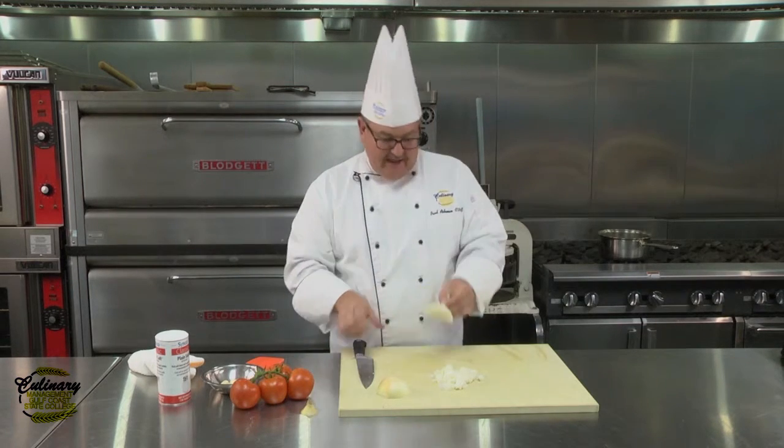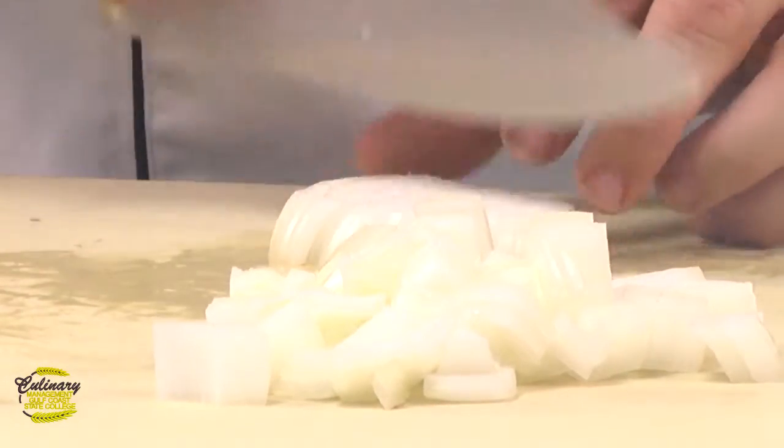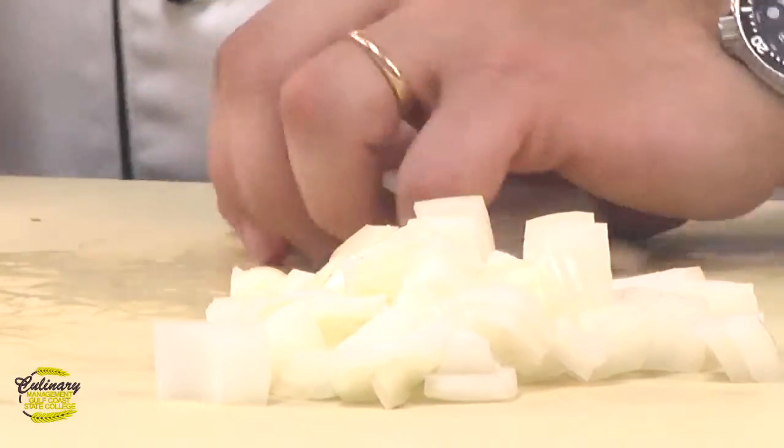Once you get to the back end of the onion, you can cut a slice of it off and then simply dice it up by hand.